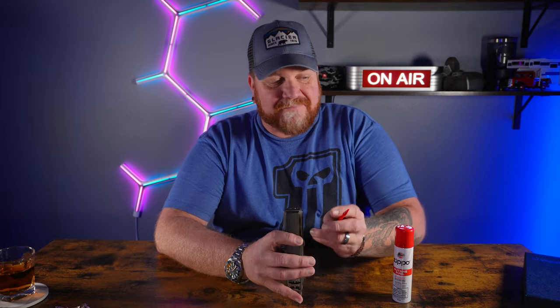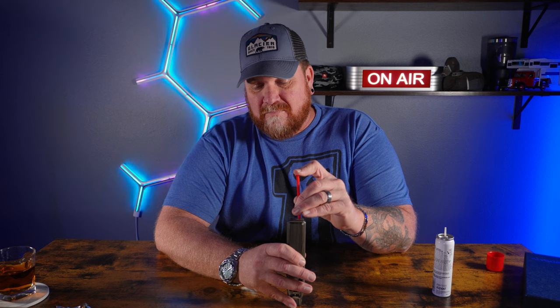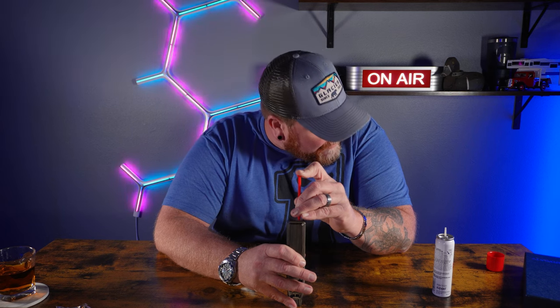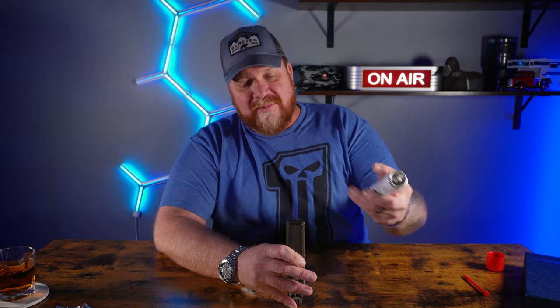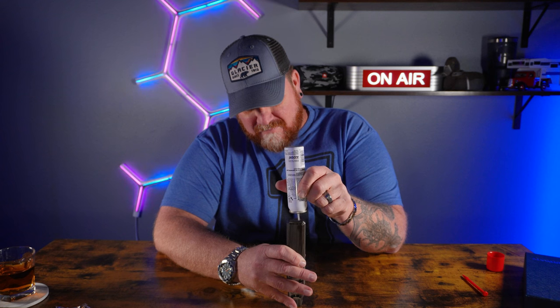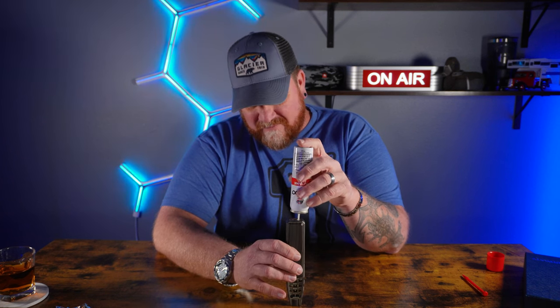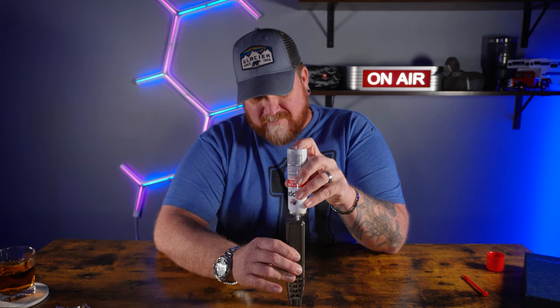Let's go ahead and fill this thing up. Be sure and let all the pressure out — I can still hear it hissing. Then we're going to hit it with a few blasts. Oh, that's fuel dripping down. I guess it's full, and it says to let it sit for a minute, so we're going to let it sit for a minute.